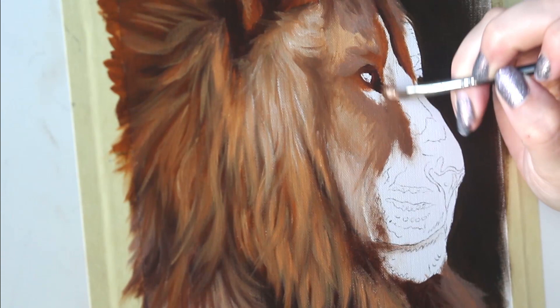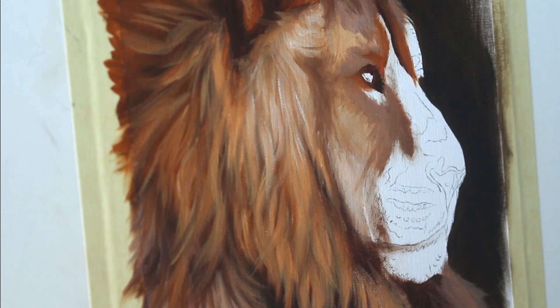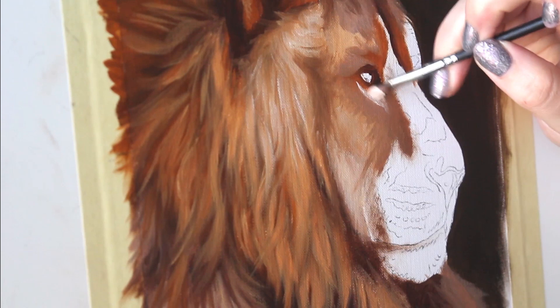I'm working with a smaller brush now, working my way around the face and looking at reference photos to make sure that the different areas of the face are accounted for, including the different patterns in the fur. Oftentimes there are going to be lighter patches where the animal's eyebrows are, so you want to make sure that you're emulating that with your paint as well.